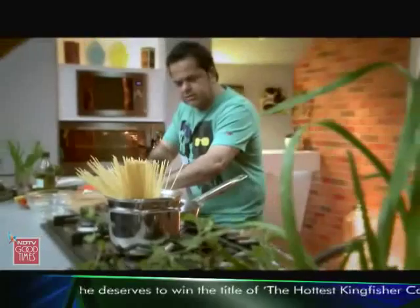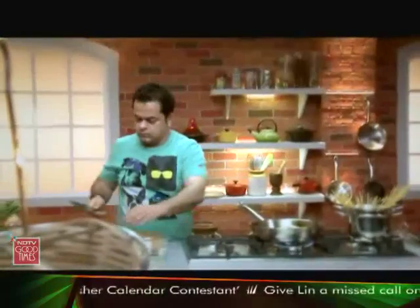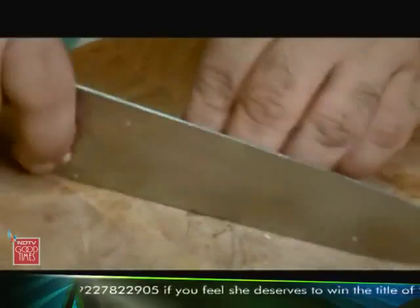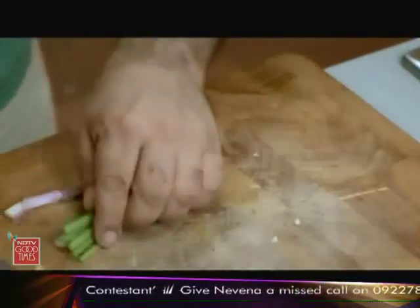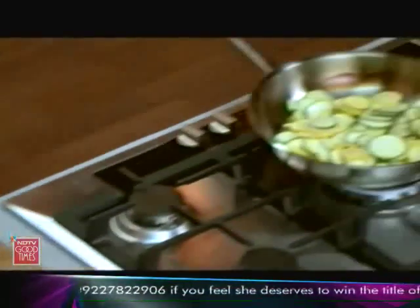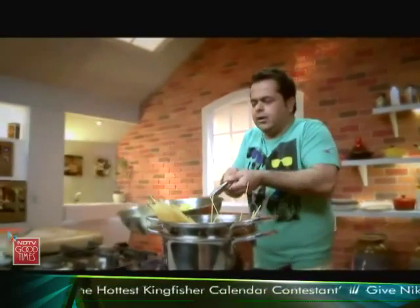Nice — some chillies and I have got about three to four cloves of smashed garlic in here. Then I have got about two stalks of spring onions which I am going to put in as well.